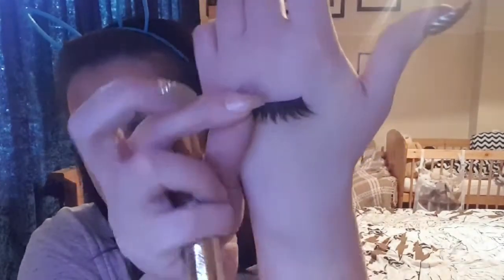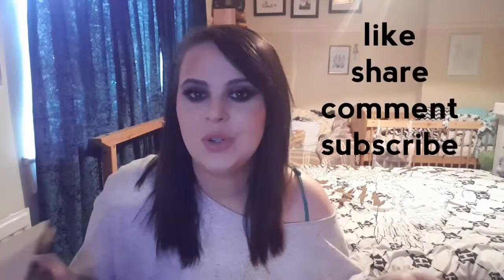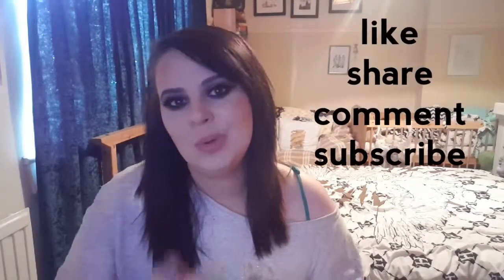Now I'm going to pop on mascara on my lower lashes and also put on some false lashes — I don't actually know the name of these, they're just little smoky ones. Here is the finished look, guys! I hope you like it — I love it and I cannot wait to continue playing with this palette. If you like this video please give it a thumbs up and subscribe if you haven't already, and I'll hopefully see you in the next one. Bye!